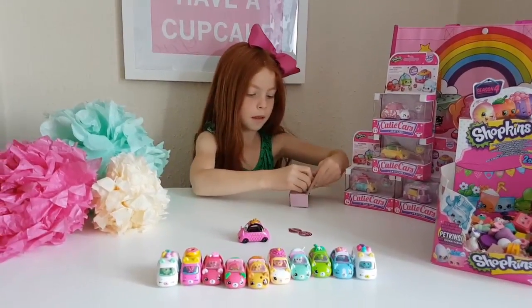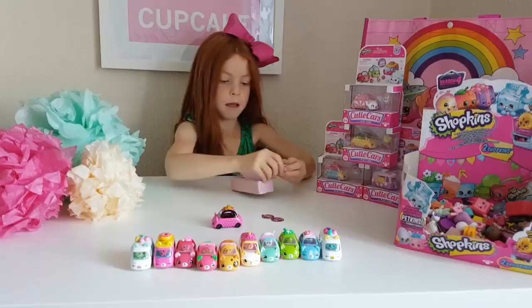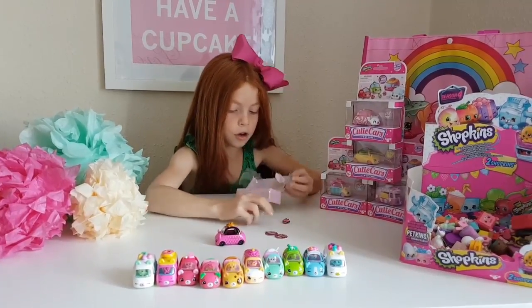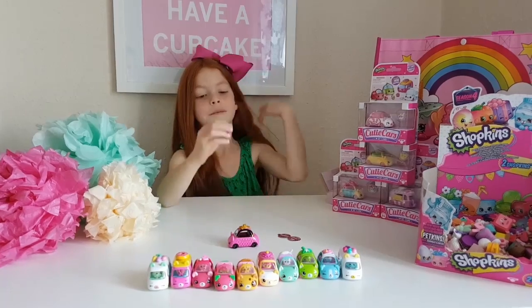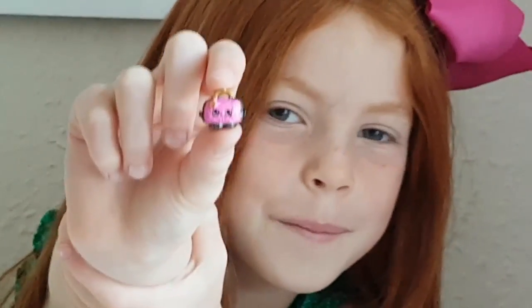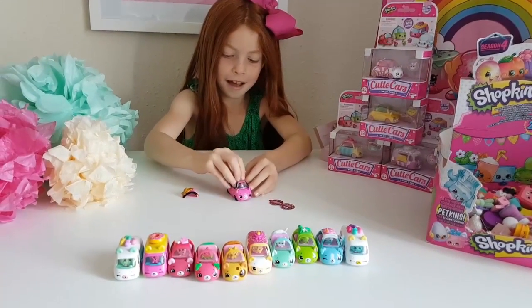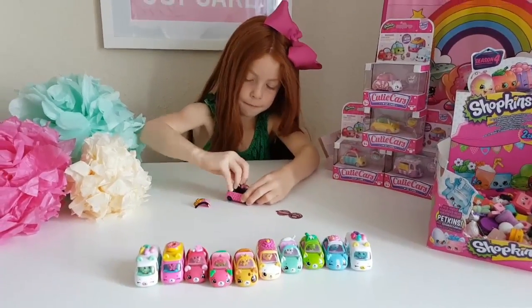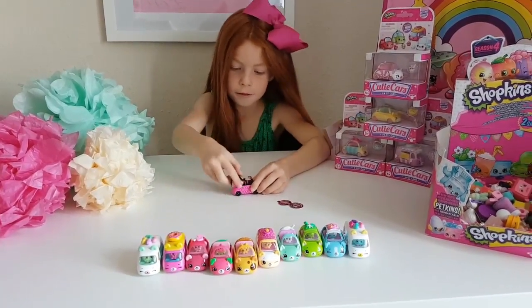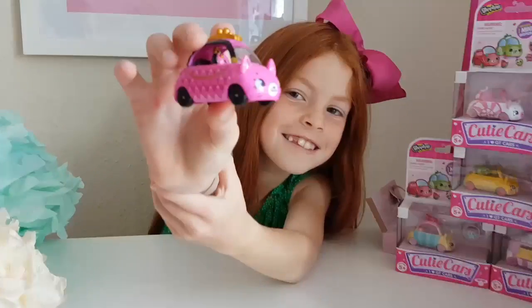Let's open the shopkin. I'm so excited — I cannot wait for more of these. Here's what the shopkin looks like; it's an adorable little purse. We'll take the roof off and then we can put the little shopkin inside. I cannot wait to get more of these. There we go — there's the shopkin inside.